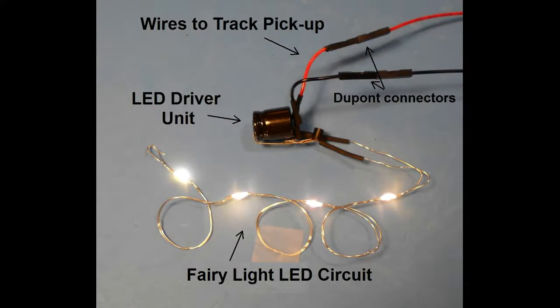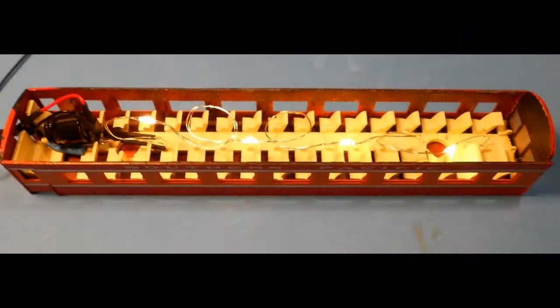Before reassembly, always retest the circuit on the track to ensure that the LEDs light. In this case, the LED driver unit has been assembled from the three components for installation into a passenger car that has interior features such as seating and passengers to be added. Wires are soldered directly to the unit, and DuPont connectors are used to connect the unit to the track pickup. The unit is positioned into the cabin at one end with the seating installed, and the lights are displayed before attaching them to the roof.